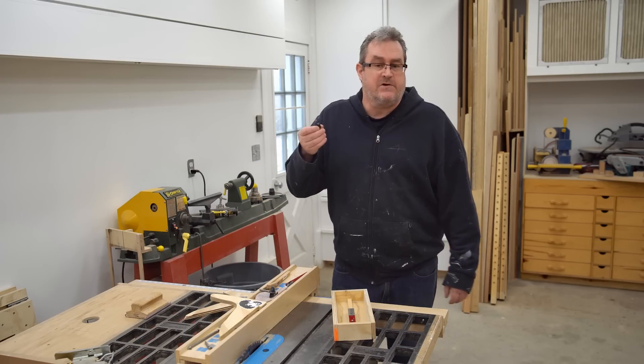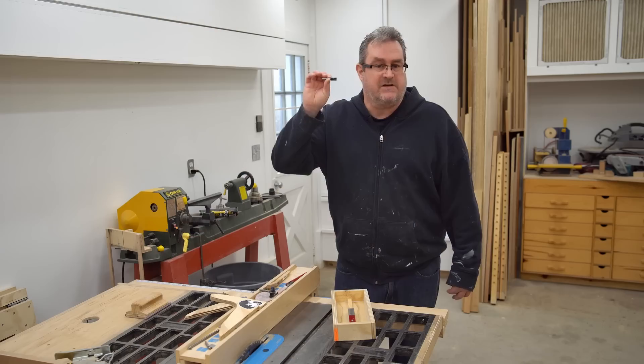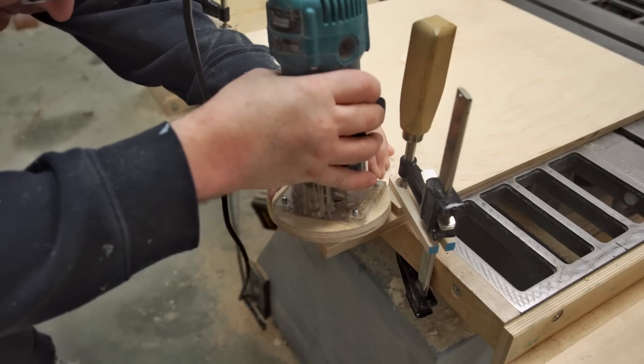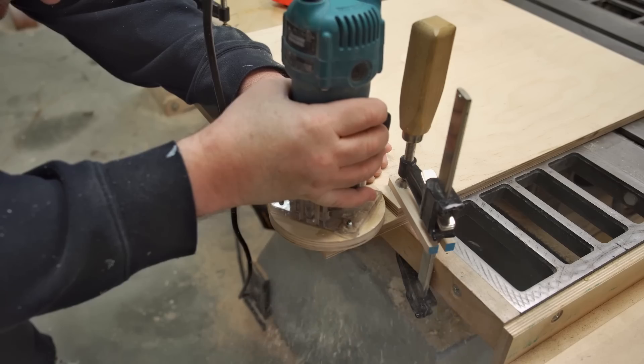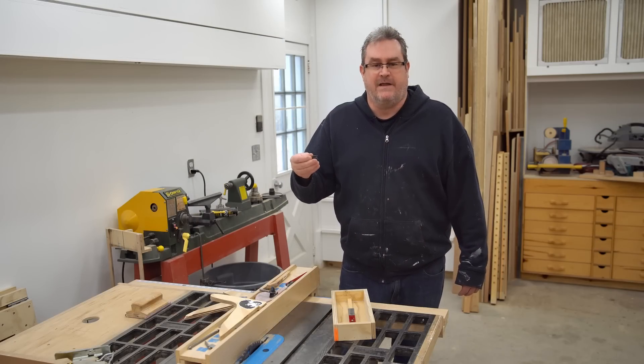The first step before sharpening is to clean the bit. I have one here that I just finished cleaning — it's one I used to try to route the groove in my router tabletop, and it started to smoke heavily because it's very dull. So I'm going to see if I can improve on that here.